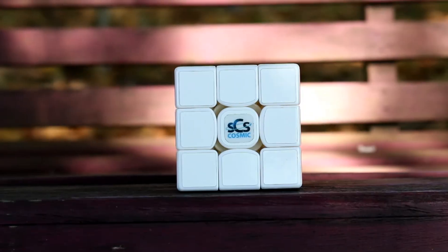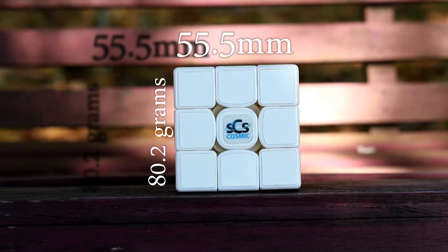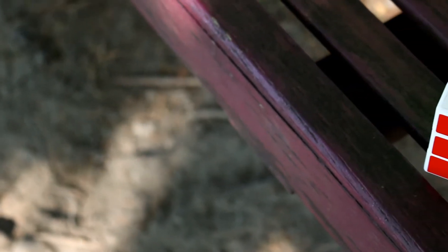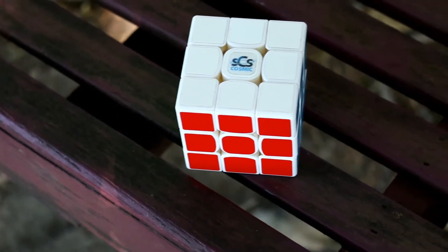The GTS 2 is a 55.5mm puzzle, which continues the trend of slightly smaller 3x3s. It weighs 80.2 grams, and I can definitely feel that compared to the Yuexiao's 86 grams. Honestly I can't speak for lighter cubes, but the weight of the GTS 2 is really good.